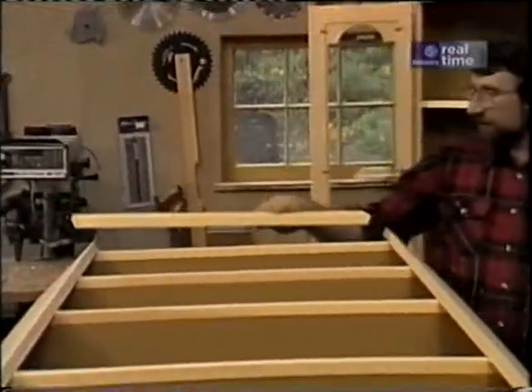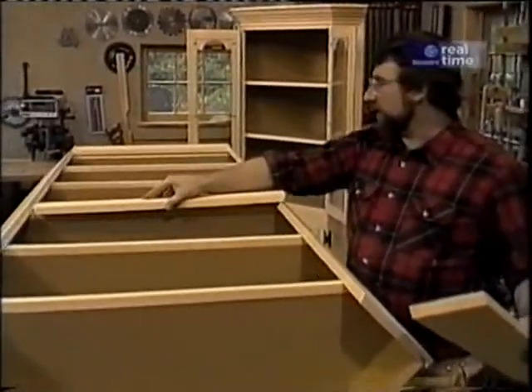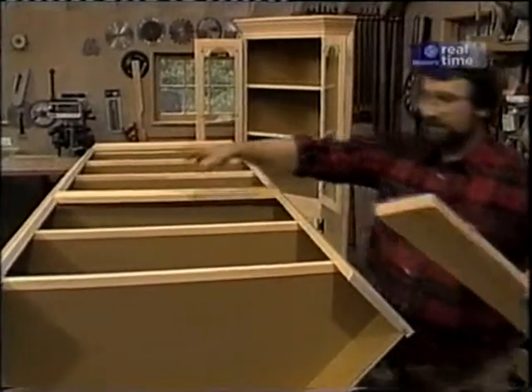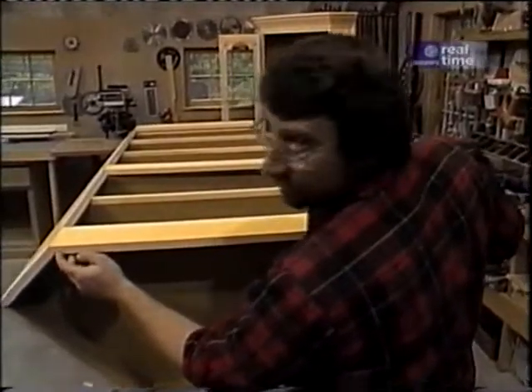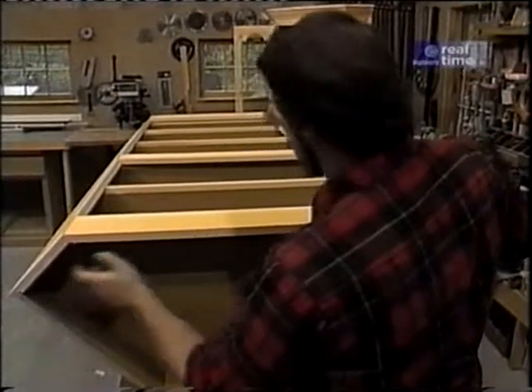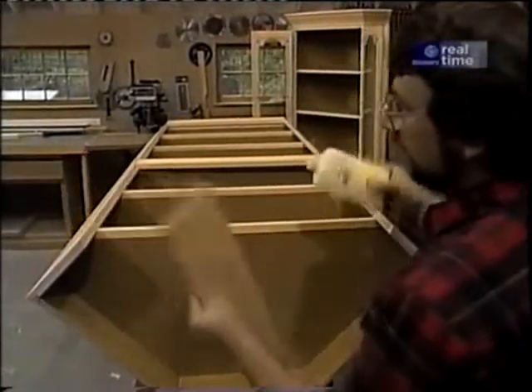The three rails — one at the top, one in the middle, and one at the bottom — are cut at the same 22 and a half degrees that the side pieces were cut at. I'll just use a little bit of glue and nails to set those in place.